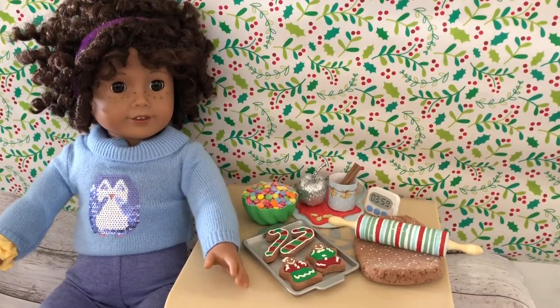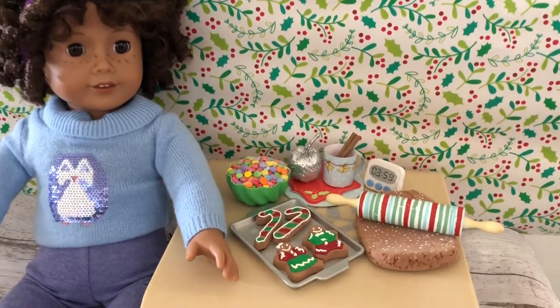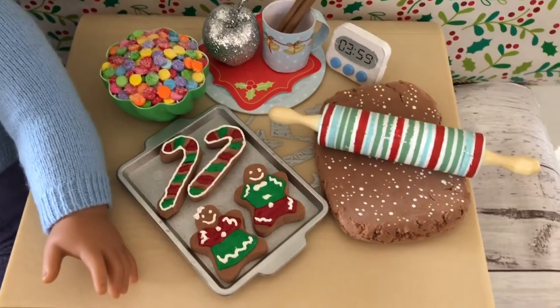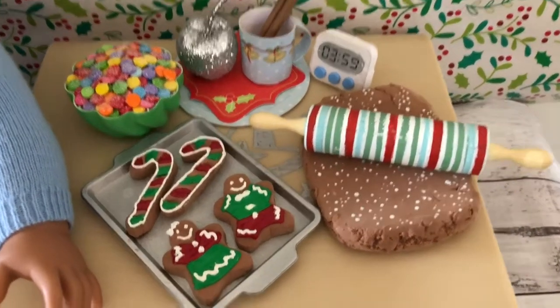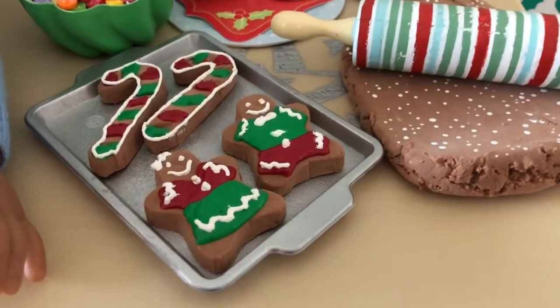Hi and welcome back to Always Dolls. Today we will be creating a simple version of American Girl's baking and decorating set to help our dolls get in the festive mood. Let's start with the gingerbread cookies and dough.